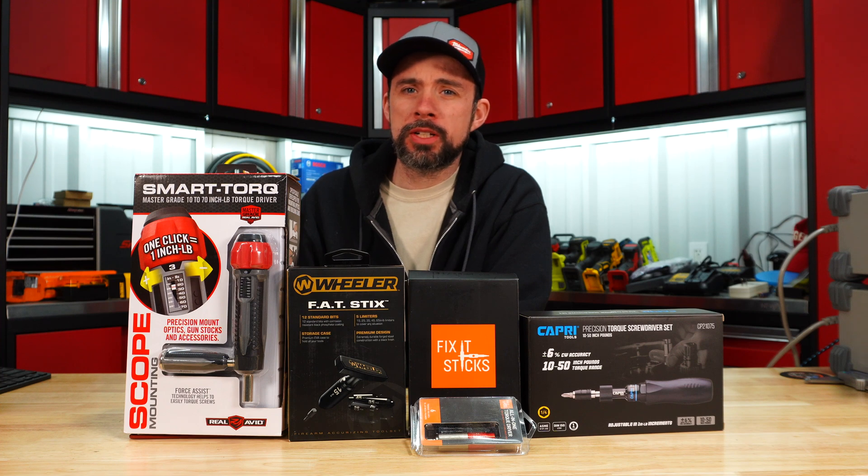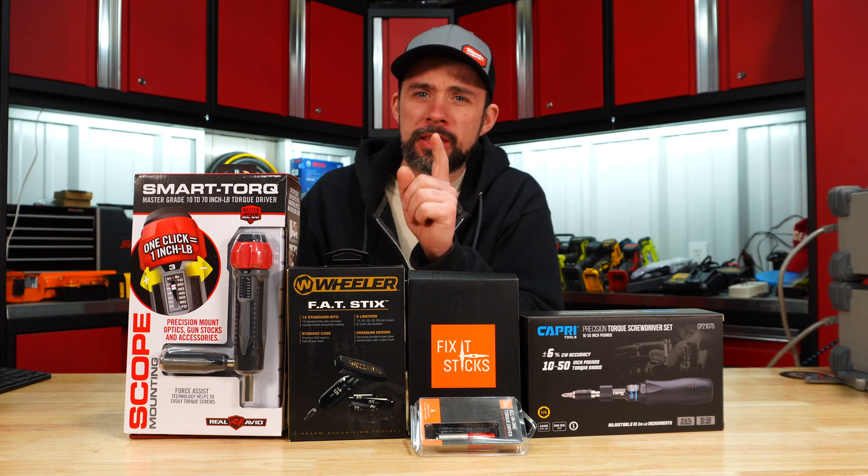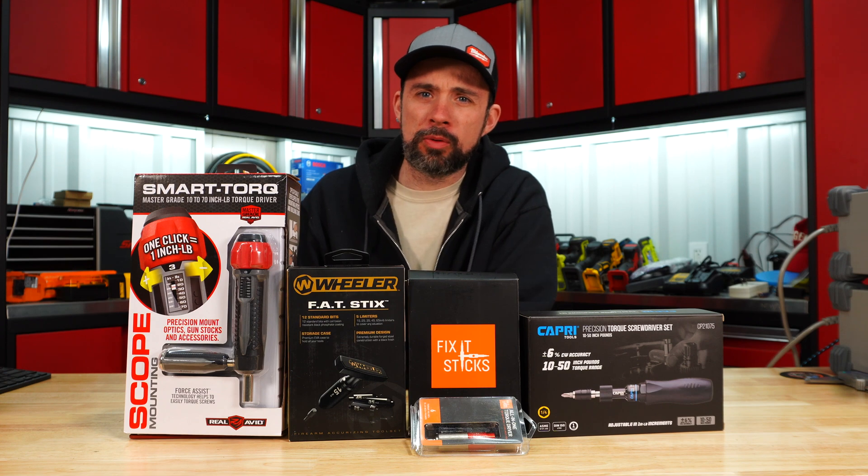So who makes the best torquing shoe driver or torque sticks? Let's go ahead and take a look at each of these, then we'll get them on the tester and see how they perform.